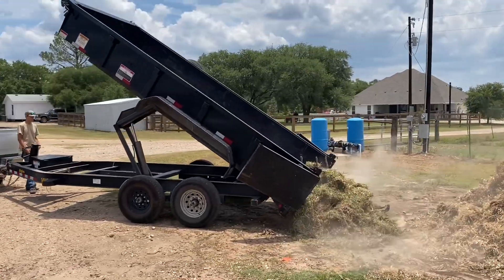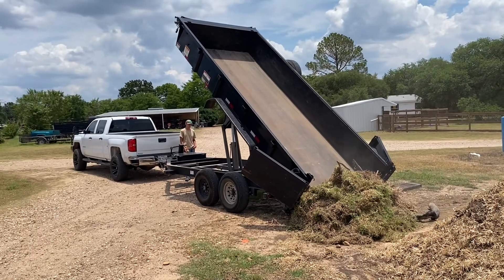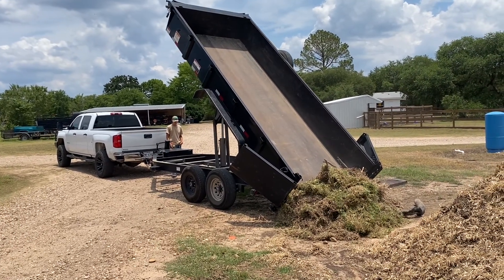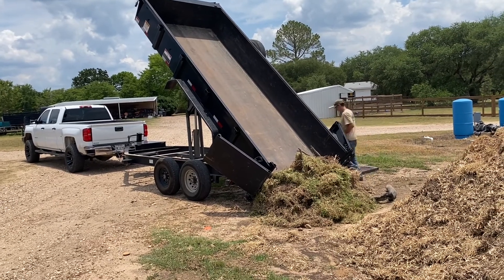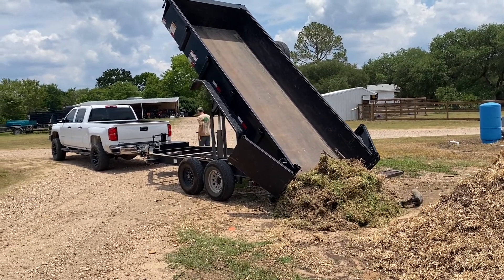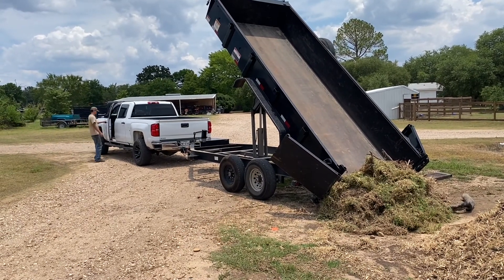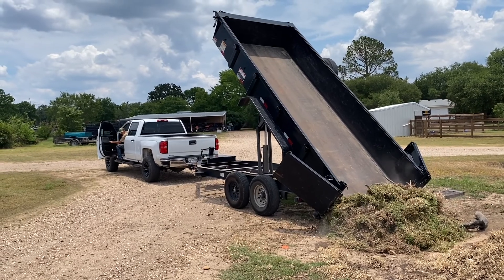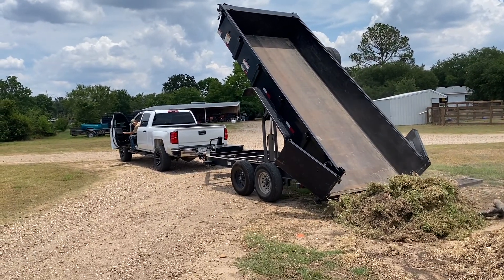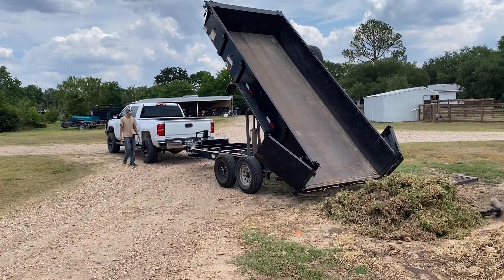As soon as the trailer reaches its peak height, you want to immediately stop lifting it so it doesn't bog down too much. Whenever you're actually pulling the truck forward, sometimes if it's a full load and you don't want to drag the load out into a large space, you can pull forward and dump about half of the load, and then back up a few feet pushing the load closer together, and then pull forward to dump the rest of it out.